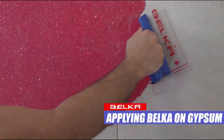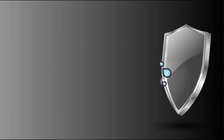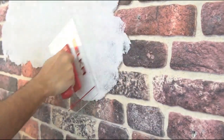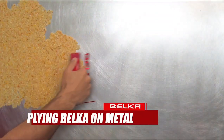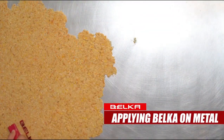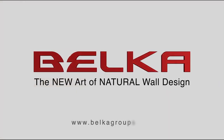Among many of its features, Belka is humidity resistant. Belka is easy to fix and it can enhance light, heat and cold insulations. Belka can help keep the air balanced in your home.